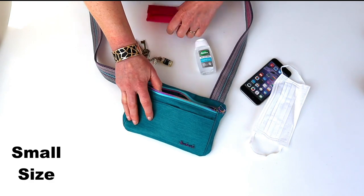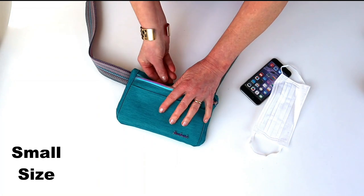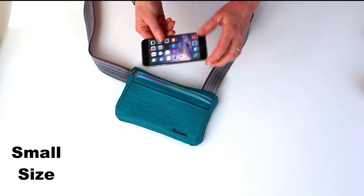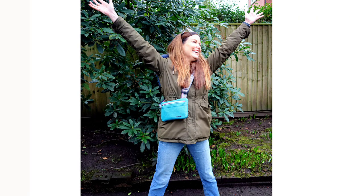I can easily get an XL phone, keys, a Lewis wallet, mask and maybe even a few dog bits in there. If worn high you can do anything in it in comfort — I don't even need to take it off when doing something active, it sits so close to the body.